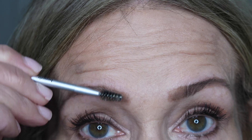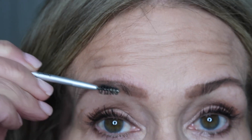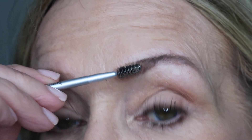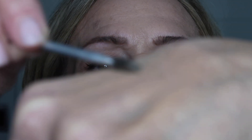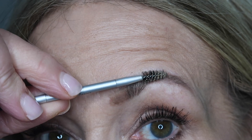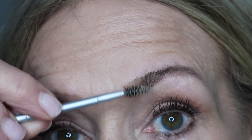I'll pull any hairs up that are left so it looks more natural. There's hardly any hair in there but what's there I want working for me. I'll go back into that wax, sometimes emulsifying it in my hand so it doesn't get chunky, then go over here again and brush the hair up.